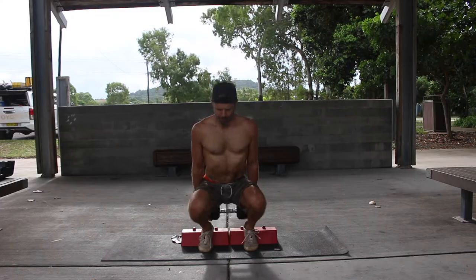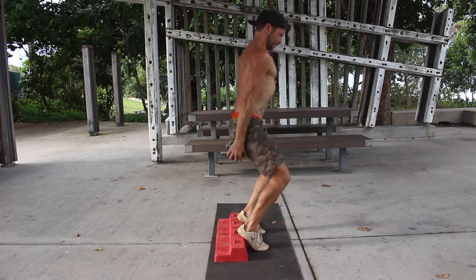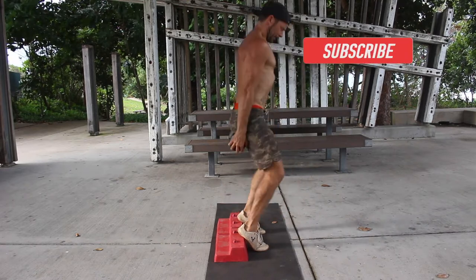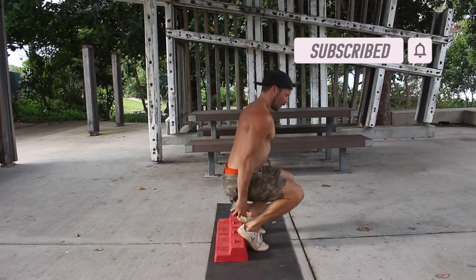Likewise, do not allow the knees to collapse inwards as you change direction. At the top, you should fully extend the knees by contracting the quads and pushing the knees back to straighten the legs. Perform the prescribed number of repetitions at the specified tempo.